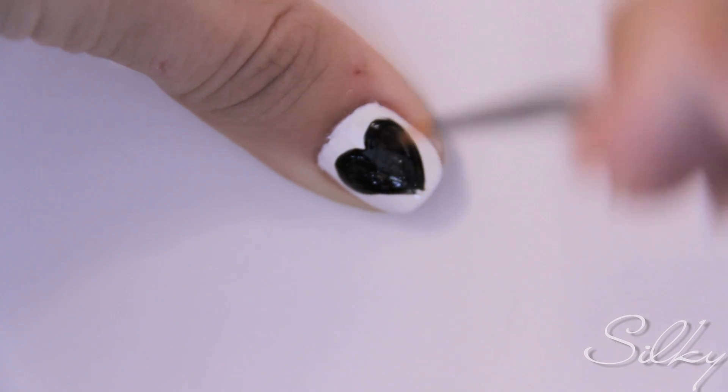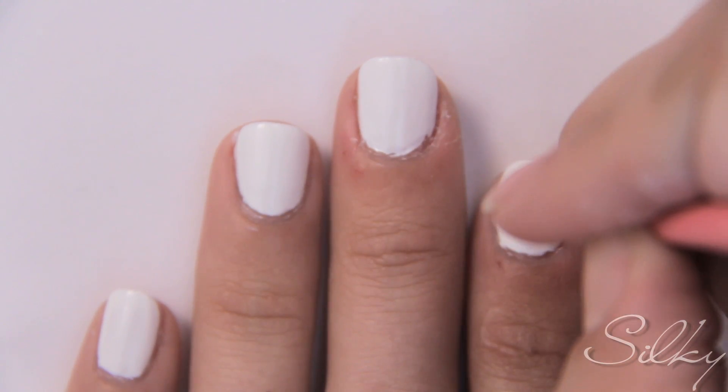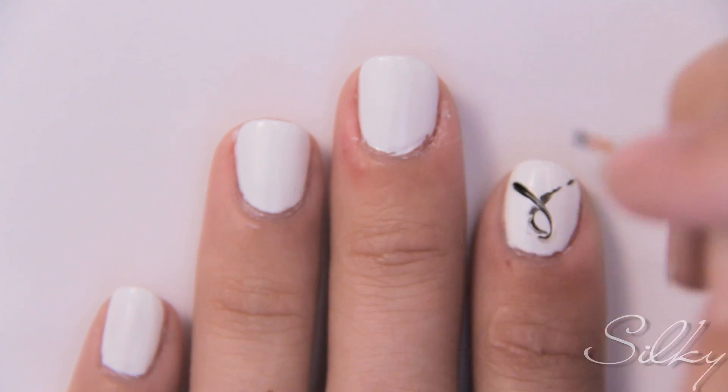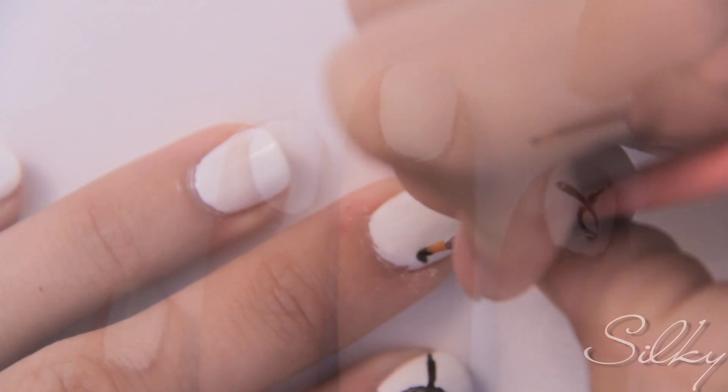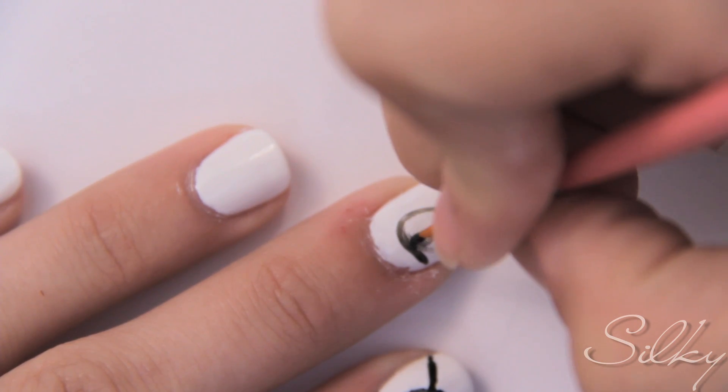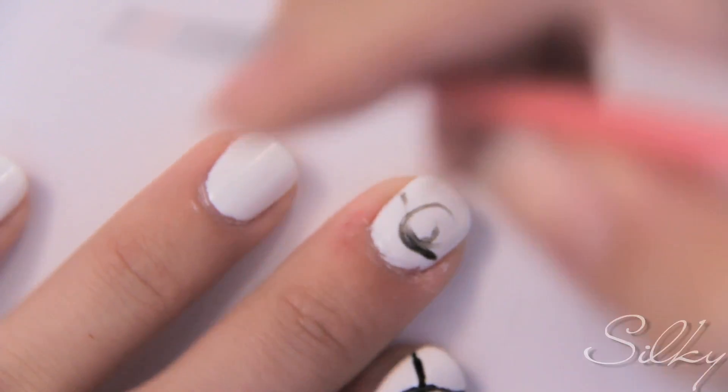You're going to do all your fingers in cursive. Start with an L — from the bottom of your nail, go upwards, loop, and then down again. On your middle finger, you're going to do an O. My O's have a little squiggle through them, just because that's the way I draw in cursive.